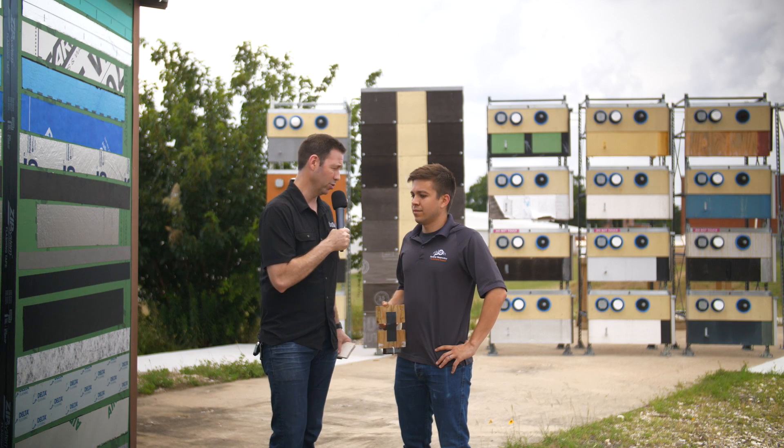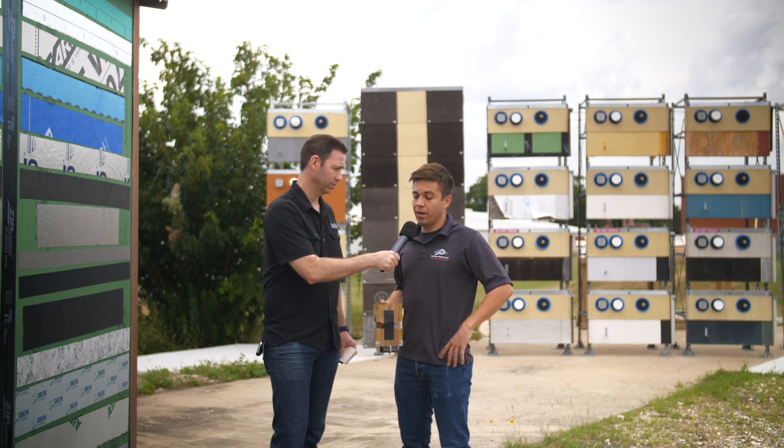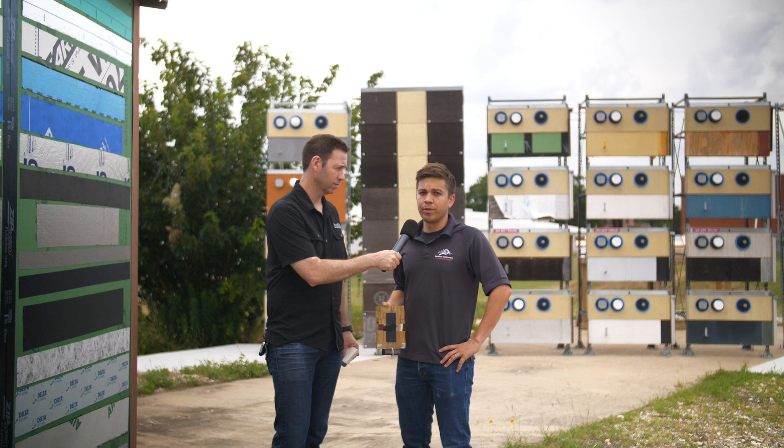Any last takeaways or anything you want to mention, Anthony? I think it's important — we spoke on it before — but treat your tapes, roll your tapes, make sure they're well adhered, and use them with compatible products whenever you're able.